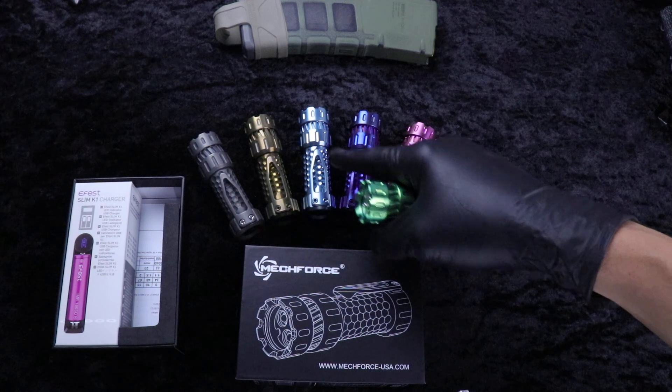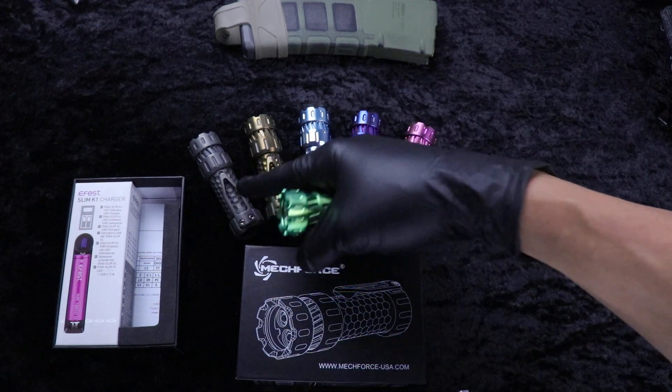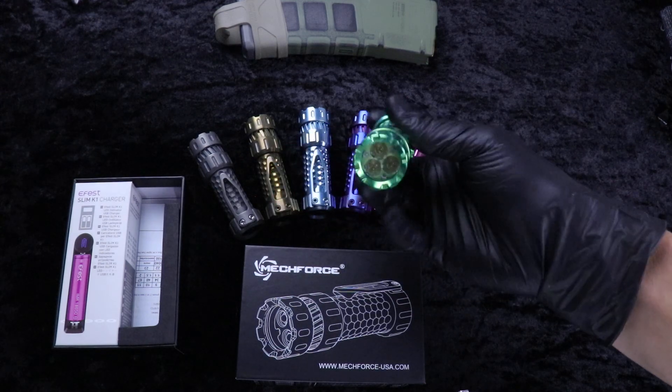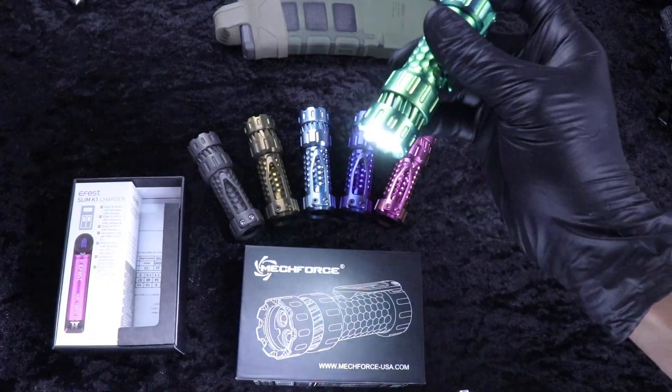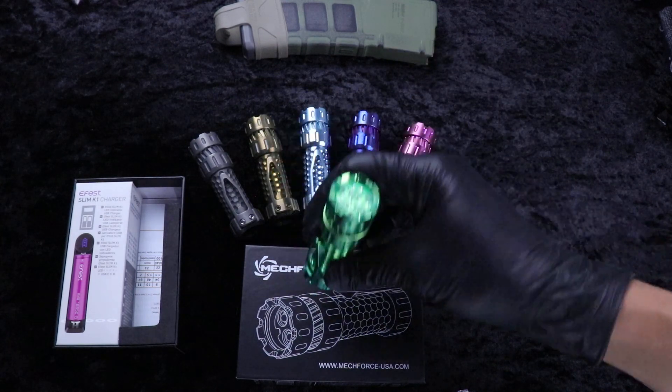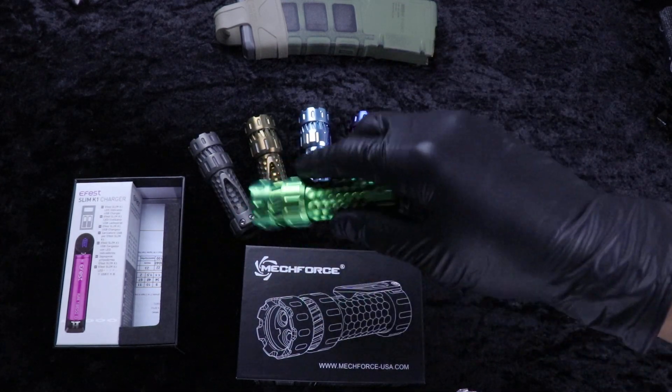We got green, pink, purple, ice blue, bronze, stonewash. New clip. Wicked bright — these things are stupid bright. They do sit on the tail, tip and tail.